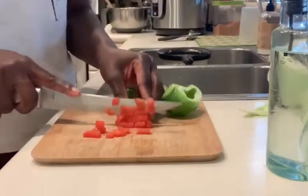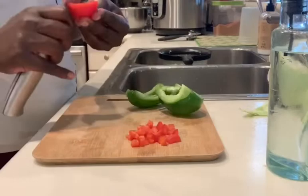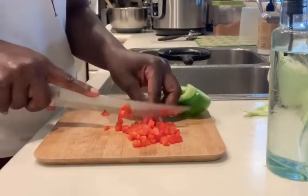All done. I'm going to cut up some red pepper and some green pepper — sweet pepper, bell pepper.